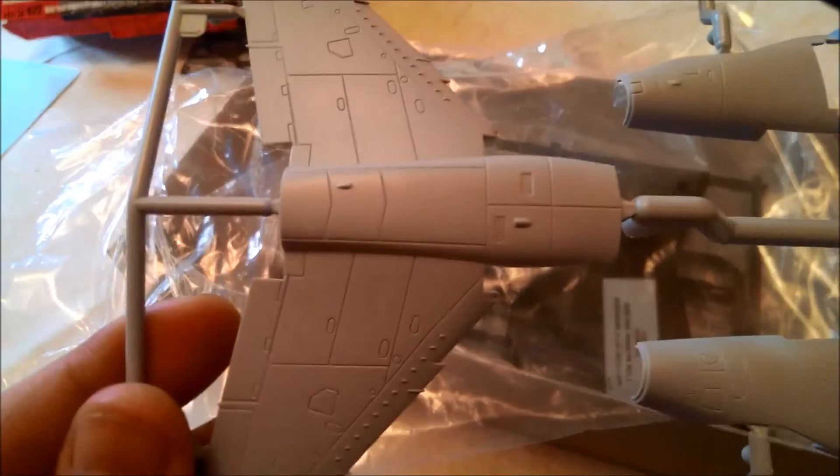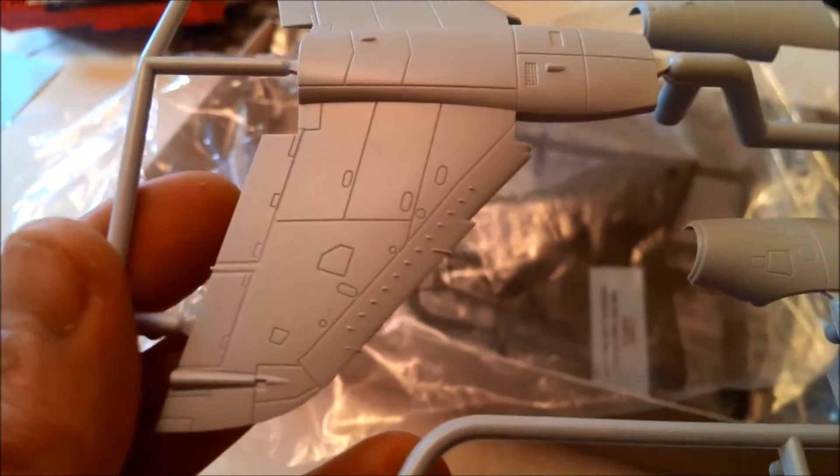Let's have a quick look in the Sea Harrier's bag. Everything looks fine. Doesn't seem to be any flash. The detail on this is amazing — you've got the panel lines and whatnot. The nose looks good.